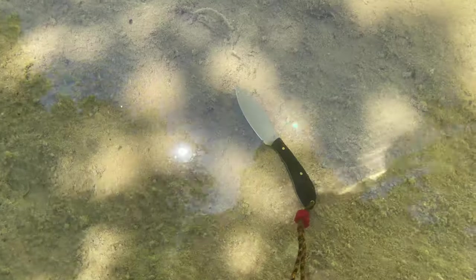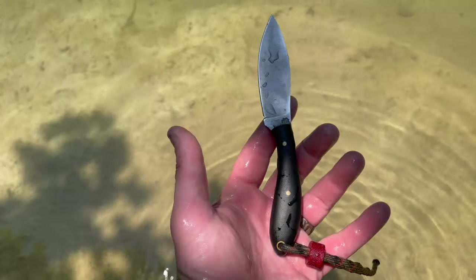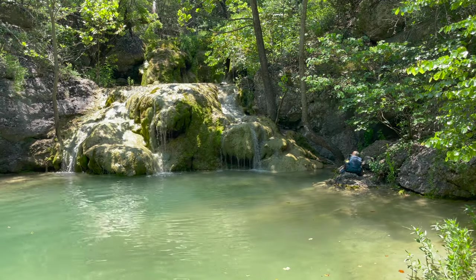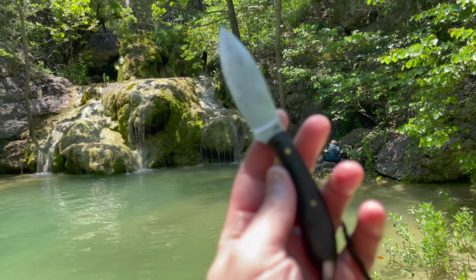With it being an AEBL stainless steel, it excels around the water, especially after getting it outfitted in a kydex sheath. So day hikes like this to your favorite swimming hole are perfect for this blade.